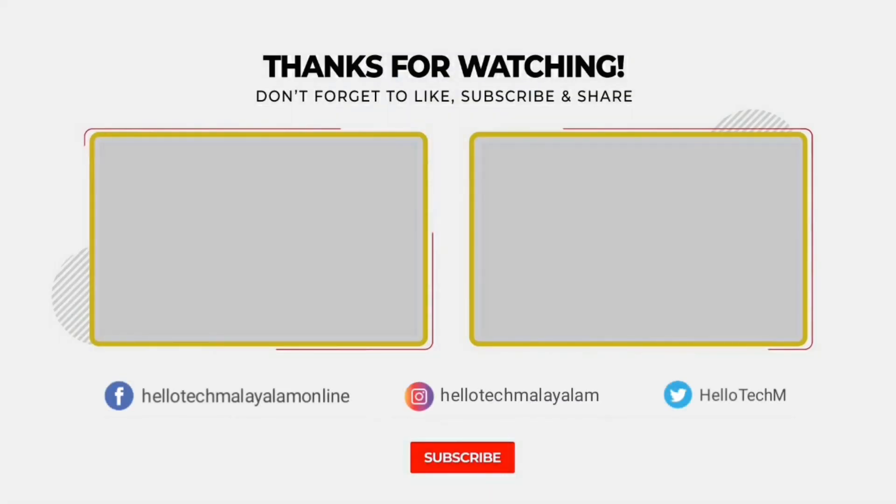As always, we will get a review of this video. If you like this video, subscribe to our channel and hit the bell button. We will see you in the next video. Bye!